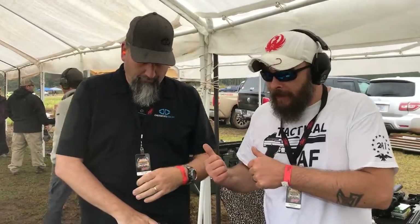I'm here with Steve from Desert Tech, and he's going to give you a rundown of all the fun things on the table.